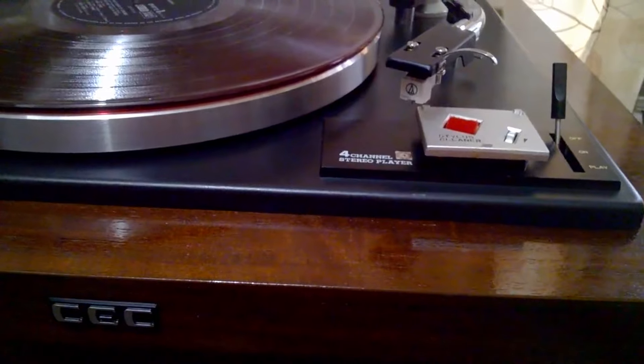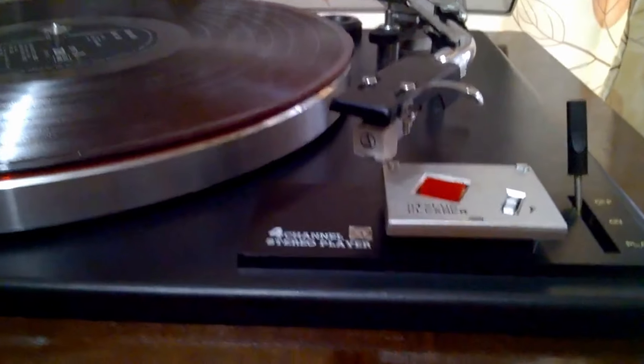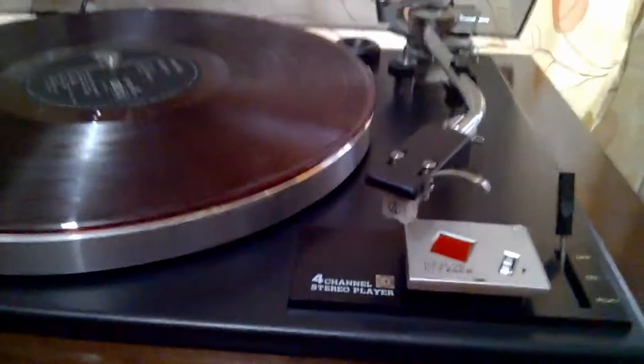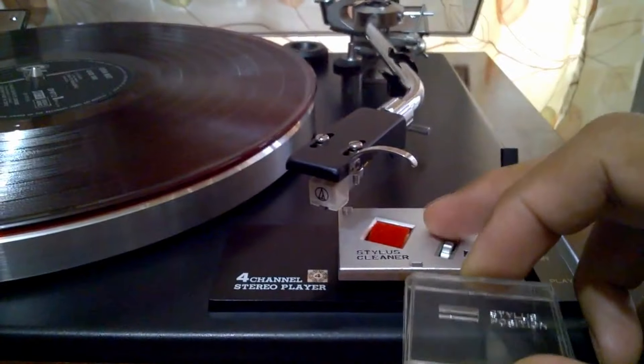Welcome to my YouTube channel. This is my CSE model BD 6000 turntable — just a quick review and sharing some of my ideas about this turntable. It has a unique feature: this one here is a stylus cleaner, and this one is the overhang gauge.